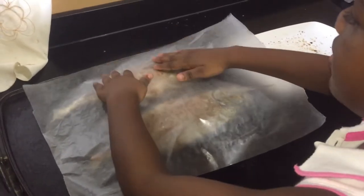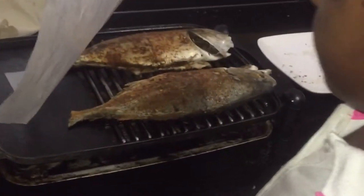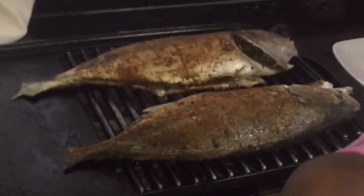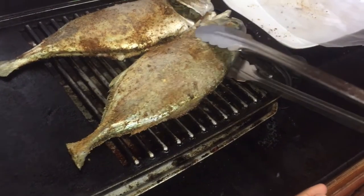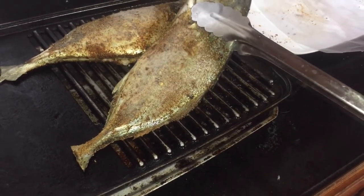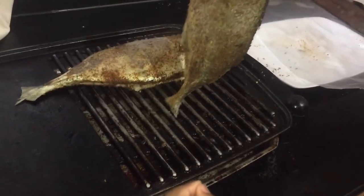She wanted to cover it — she said 'auntie, let's cover it' — so she covered it with some wax paper and left it there for 10 minutes literally. She had a timer; she asked me 'are we putting a timer?' and we actually set a timer. Now she's going to turn the fish around.